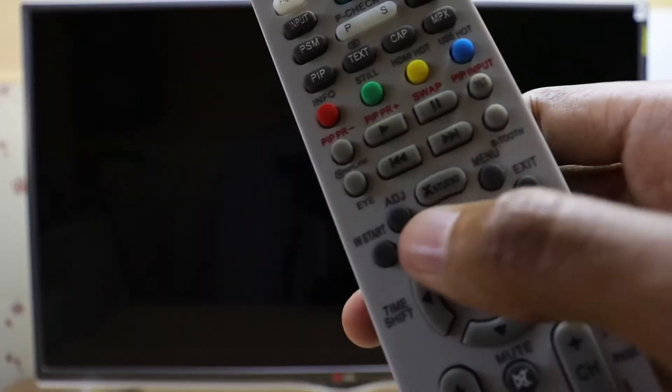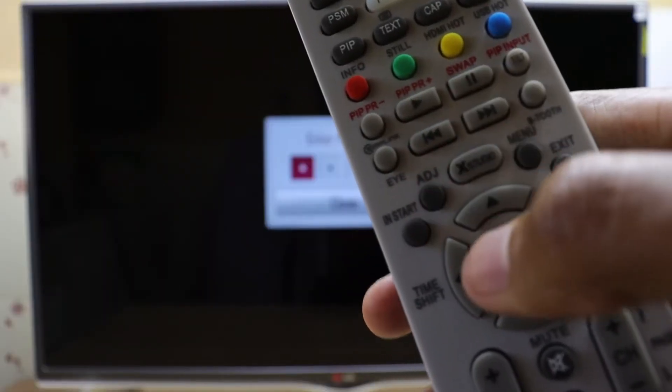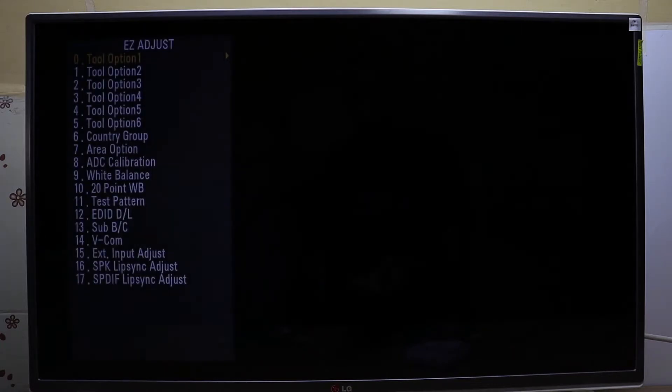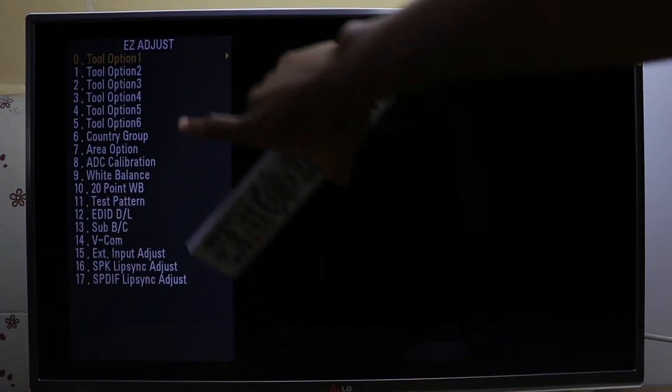To do that, you just press the adjust button, enter the password as 0413, and just enter into tool option 1 at the top.